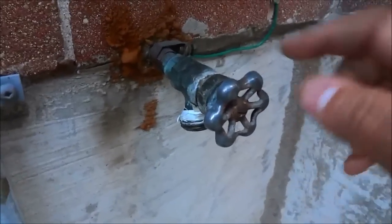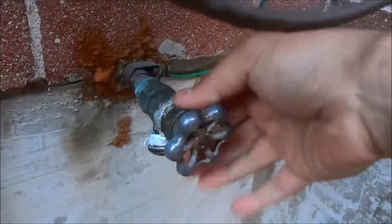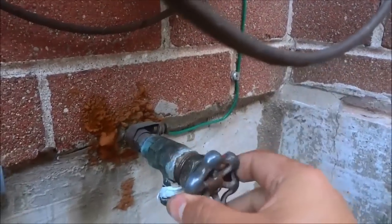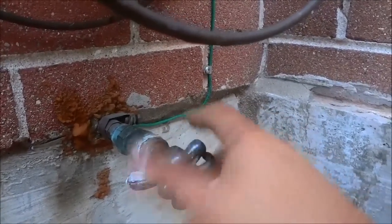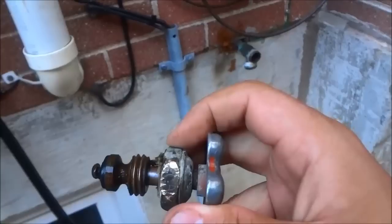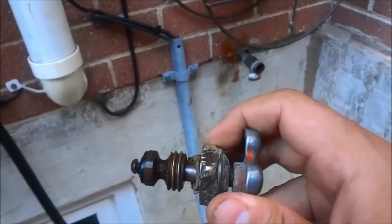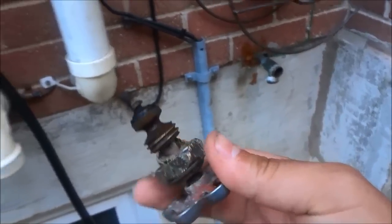Now that I've used the channel locks to loosen this piece, I can actually just unscrew it with my hand. Now that it's completely unscrewed, I can move it freely and take the handle to unscrew the entire assembly. A lot of hose faucets work that way, but some will come out completely once you unscrew this, or you may need to unscrew the handle as well.